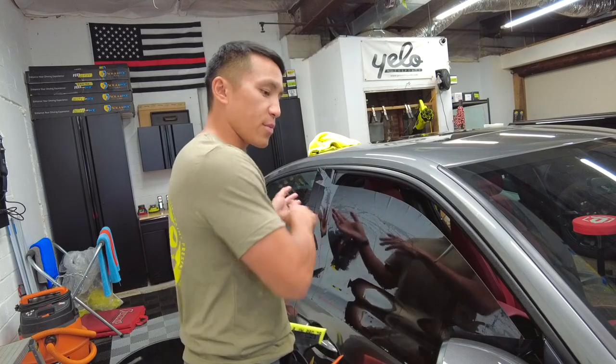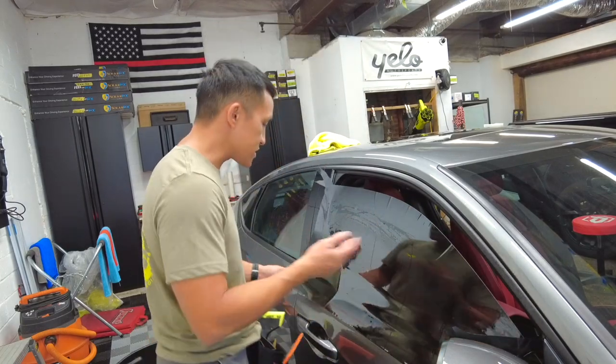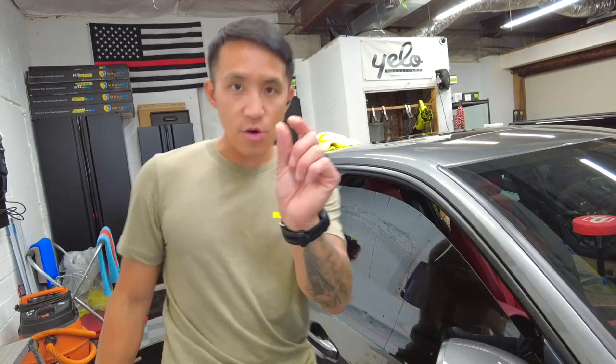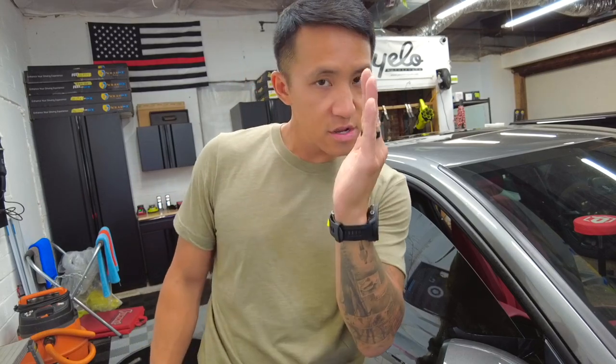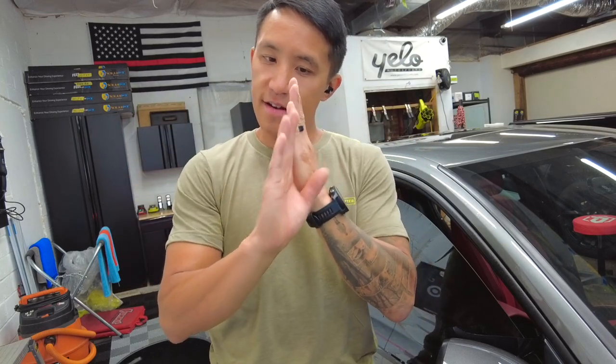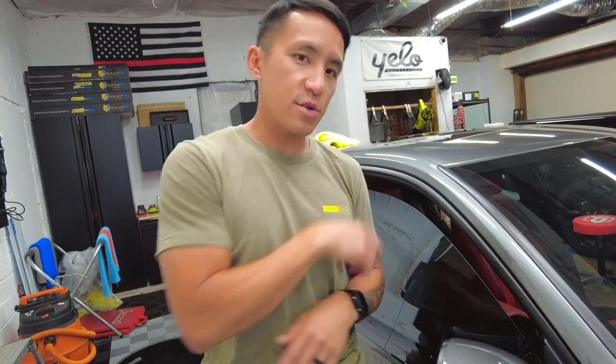I'm taking this to the cutting board and tracing my marker lines. Wherever the marker is, I try to go about an eighth of an inch to the outside of that. So if my film is here and my marker line is here, I go an eighth of an inch to this side — because I want a little extra bleeder to shove in on both sides. I'll cut the other side and then we'll shrink.